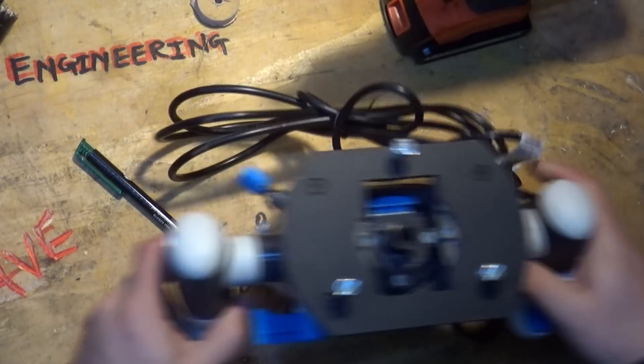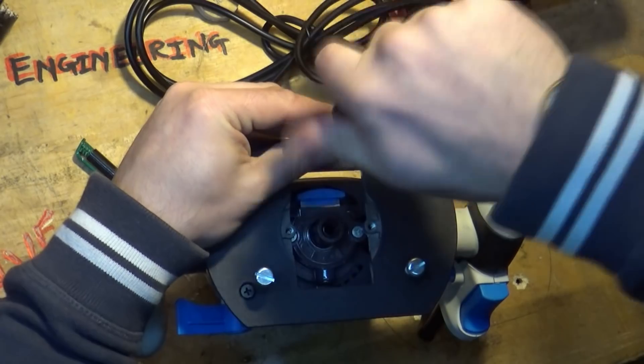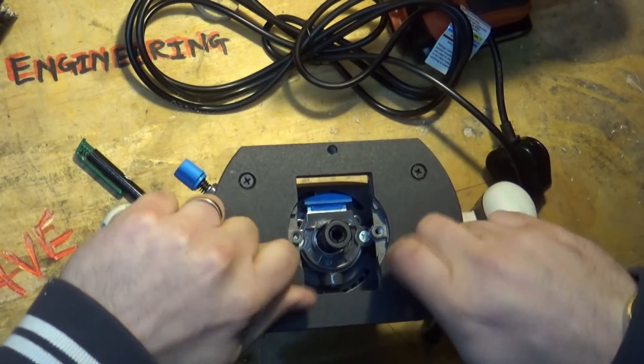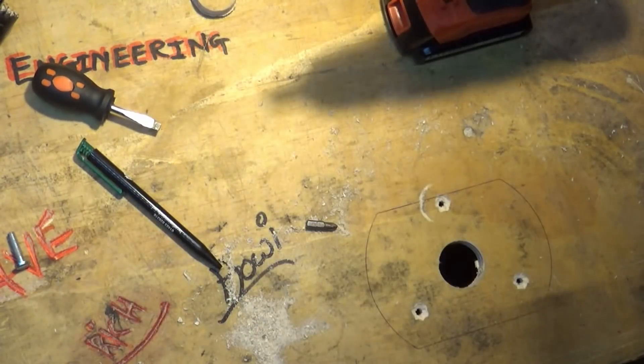I'm thoroughly astounded - I've actually found three bolts, cap heads, or whatever they're called - cheese heads - that actually fit this router, if I don't lose them all. Cool. Router. Let's call it a router.